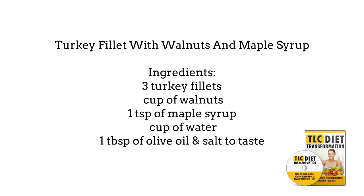Turkey filet with walnuts and maple syrup. The ingredients are 3 turkey filets, 1/2 cup of walnuts, 1 teaspoon of maple syrup, 1/4 cup of water, 1 tablespoon of olive oil, and salt to taste.